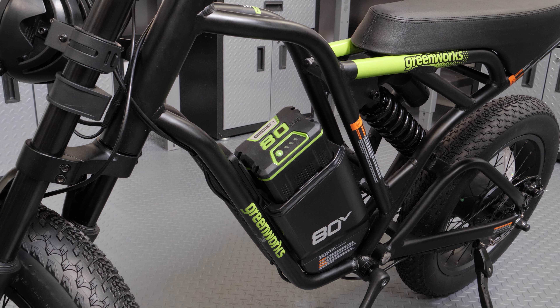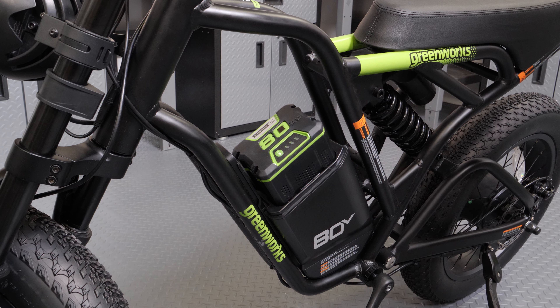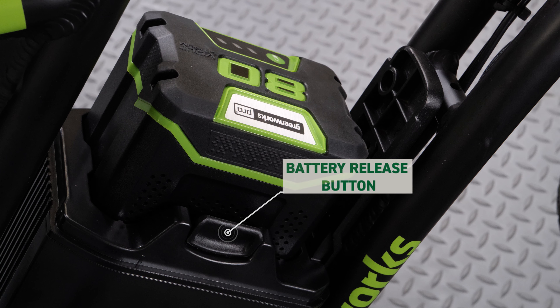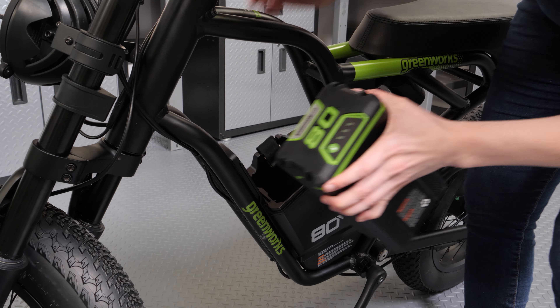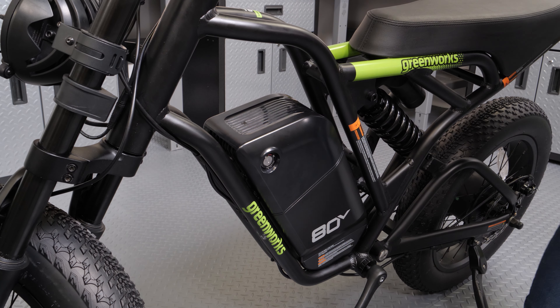If the battery does not fit easily into the compartment, it may be installed incorrectly, which can damage the e-bike. To remove the battery, push the battery release button. Slide the cover back on and make sure it clicks into position.